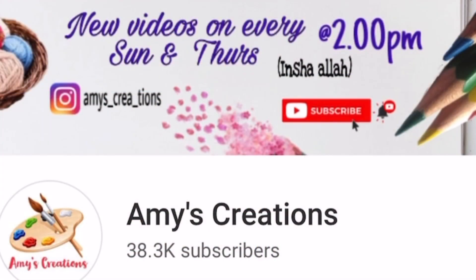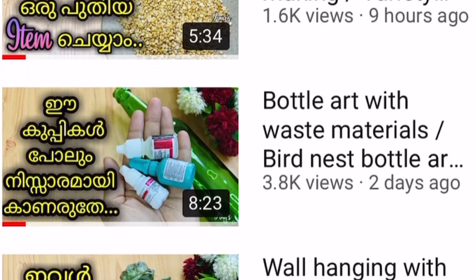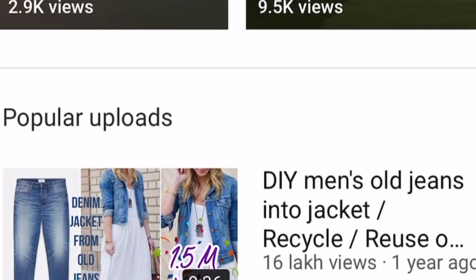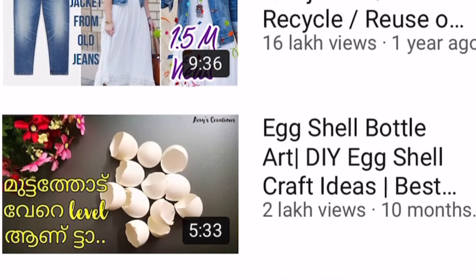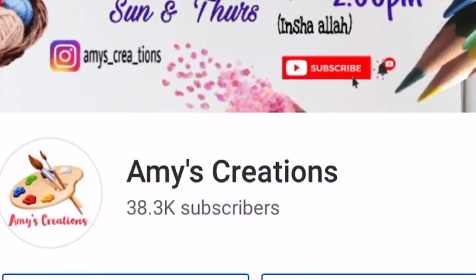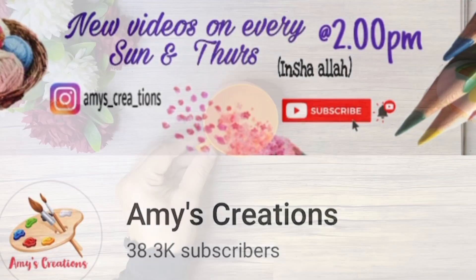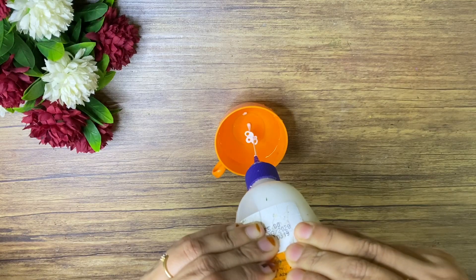Hello friends, welcome back to my channel. Today I am going to show you a video about easy art to share with you. Please press the bell button to subscribe to my channel.